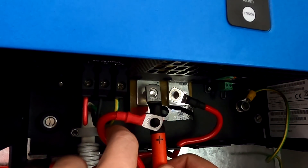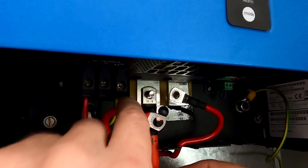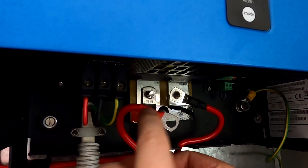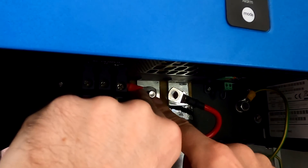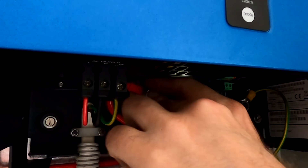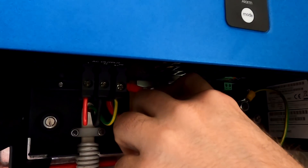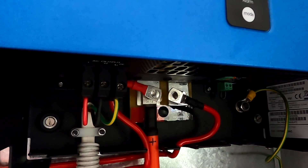You want the battery cable as the first one directly attached to the terminals on the inverter, and then have the solar charge controller on top of that. There we go. The studs are a little bit short here on this inverter — two terminals, a washer, and a spring washer.